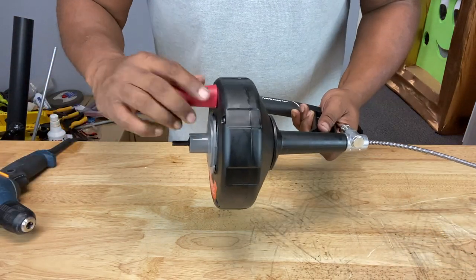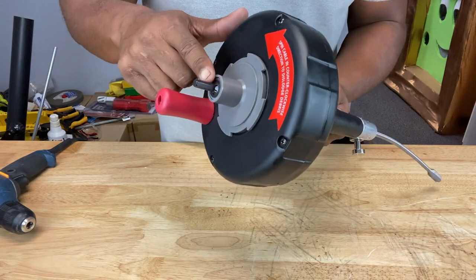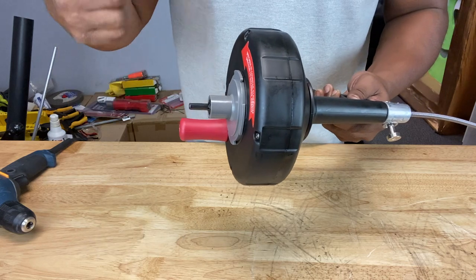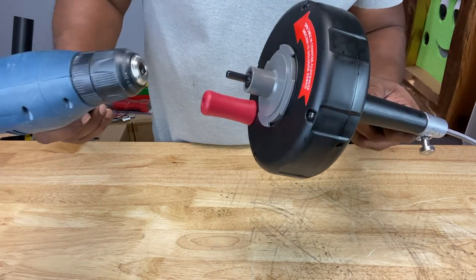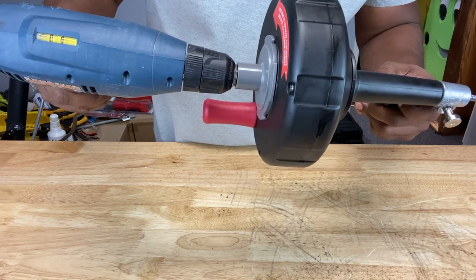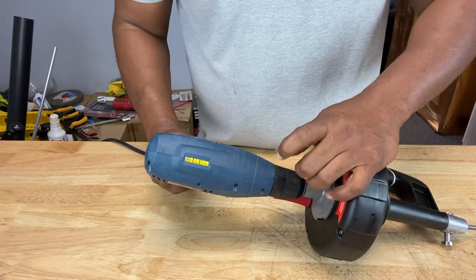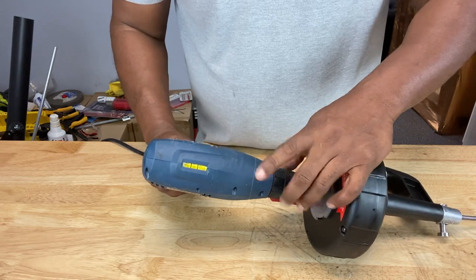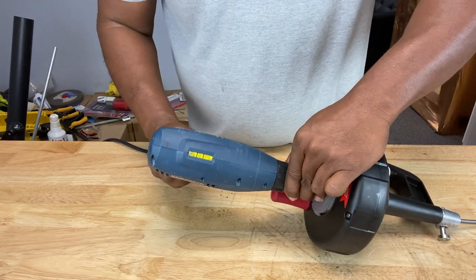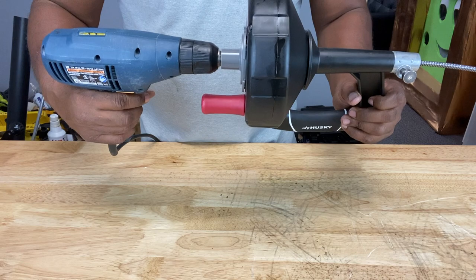Now if the clog seems hard to penetrate manually, that's what this portion of the auger is for — to attach a power drill to give you more torque to break through the debris. You just take the chuck of your power drill, place it onto that bit, tighten it, and use it for more torque. While you're doing this, make sure you keep your drill on a low speed.